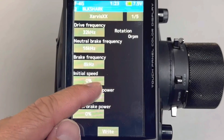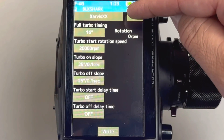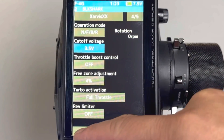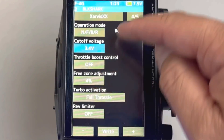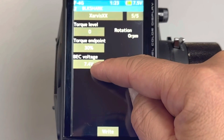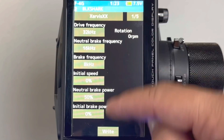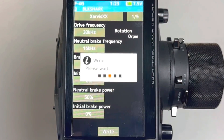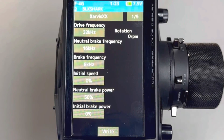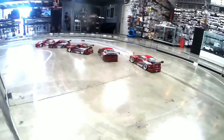Now you can select which parameter you would like to adjust. To make changes to your settings, first select the setting you wish to change. Use the plus and minus soft buttons to adjust to the setting you wish to use. It is not necessary to save after each change — you can make multiple changes, then save them all at once. After you have completed the changes you wish to make, select the right soft button at the bottom of the screen. This will overwrite the previous settings and your new settings will now be in effect.